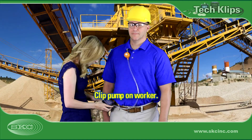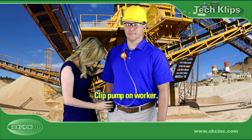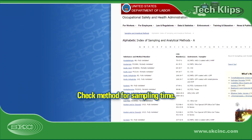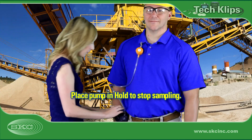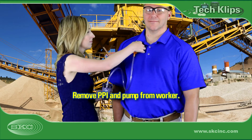Attach the PPI in the worker's breathing zone. Clip the pump at the worker's waist where it will not inhibit movement or sampling. Turn on the pump. Consult the method or your laboratory to determine the appropriate sampling time based on the analytical limit of quantification. Stop sampling by placing the pump in hold, then remove the sampling train from the worker.